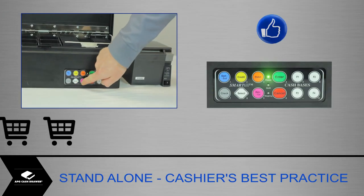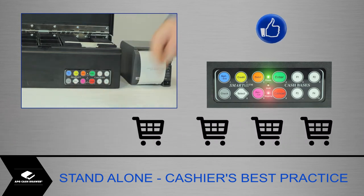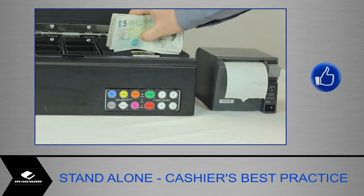After every transaction, the Smart-Till unit will weigh the content. The next transaction can be processed immediately. Do not wait for the red light to go out before proceeding.